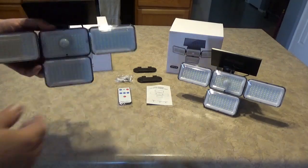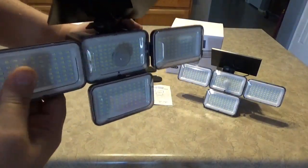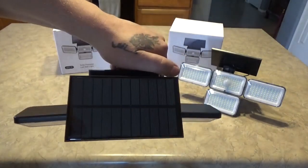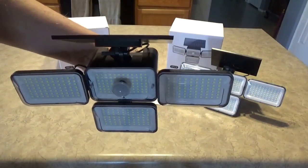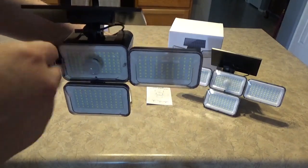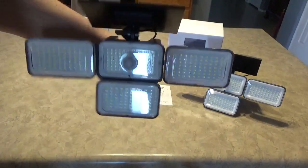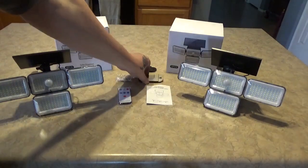They do have adjustments so you can move the light up and down and side to side. It has a sensor on here to kick it on whenever there's motion — we'll demonstrate that in a bit. You've got a solar panel that you can flip around. I have it this way because the sun is going to be on the back side where I'm mounting them, but you can flip the panel around for a south-facing installation. They do give you mounting hardware.